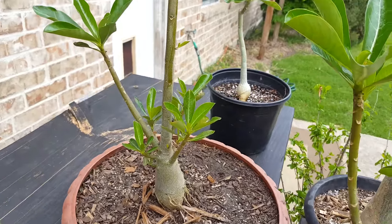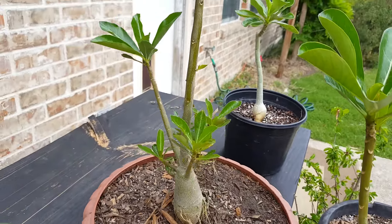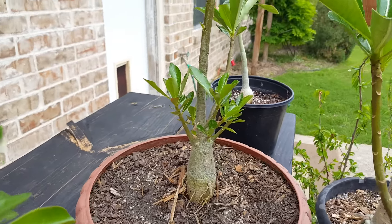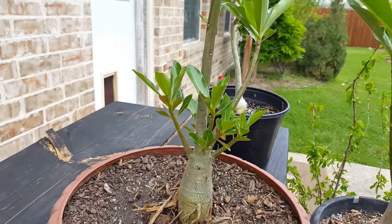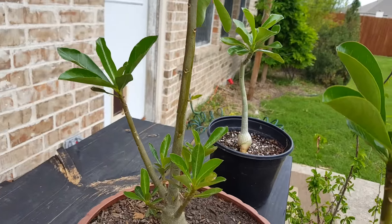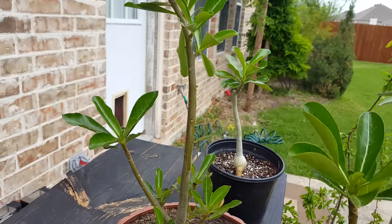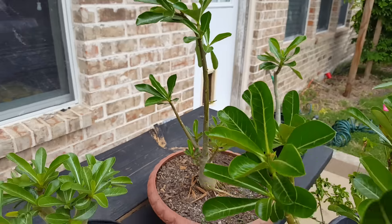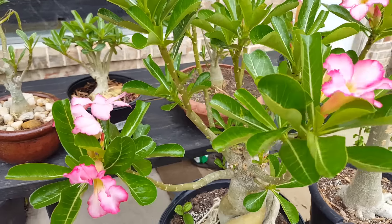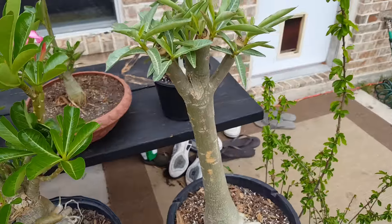You want to gauge it according to the smaller ones, so don't be afraid to chop it all the way down. Sorry, it's kind of windy today, but I want to show you this one.